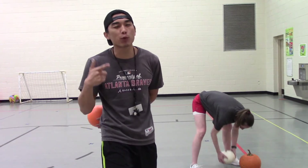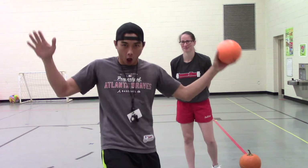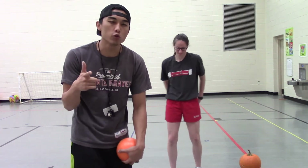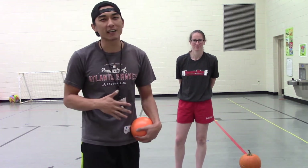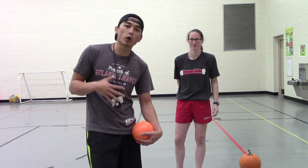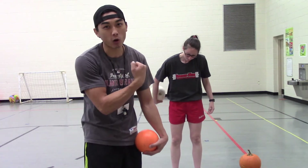It is October 27th, which means only a few days until Halloween! Since Halloween is coming up, I've got a feeling some of you guys and girls probably have some pumpkins outside your house. Maybe mom uses them as decorations or something like that. So, since it's Halloween coming up, we're going to see if we can do some workouts using our pumpkins as our weights.